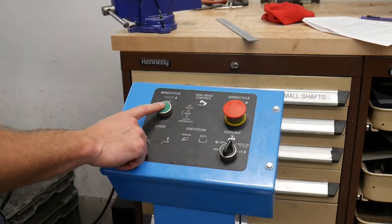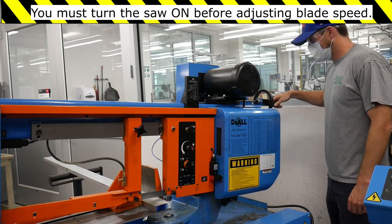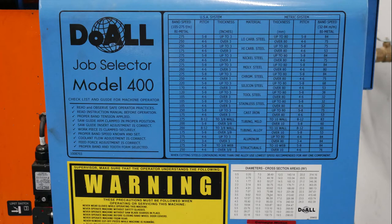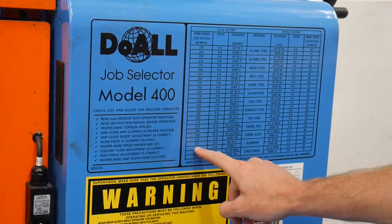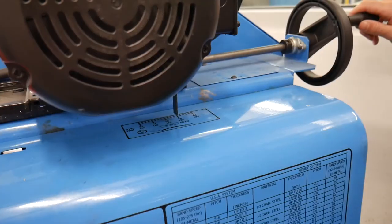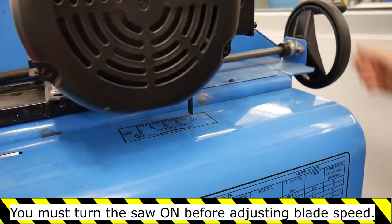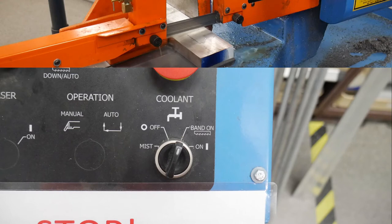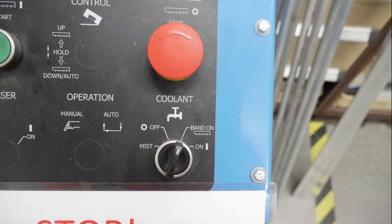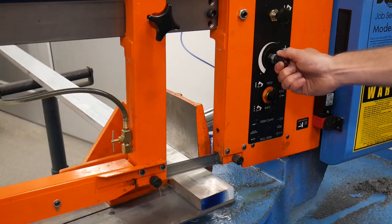When you're ready to cut, start the machine and make any necessary speed adjustments. The speed of the blade is determined by the material you are cutting. Consult the chart on the machine to set the correct speed for your material. We are cutting aluminum 1 inch thick — this chart says the blade speed should be set to 275 feet per minute. Be sure you are running the correct speed before sawing. Check to make sure the coolant is running also. You want coolant for 99% of all sawing operations. This is the coolant control switch.